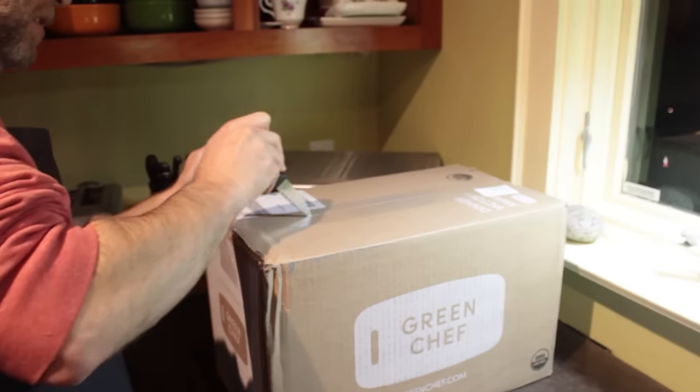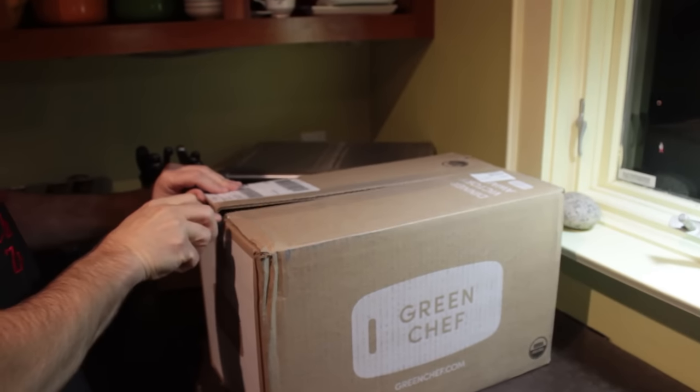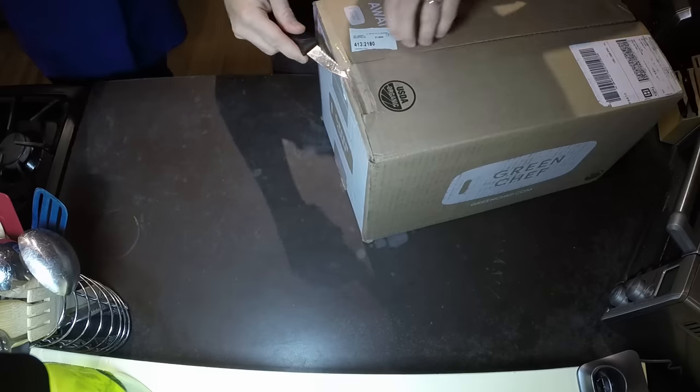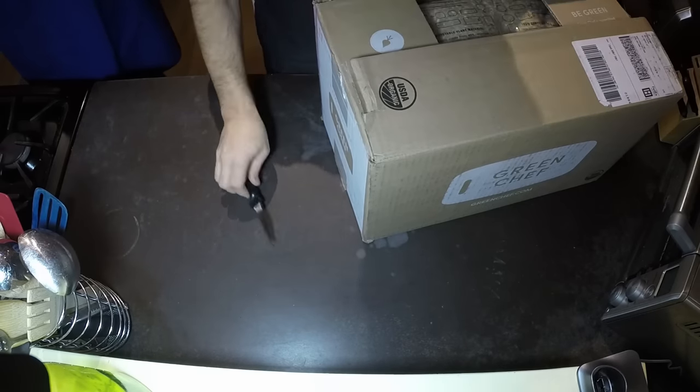We just got our Green Chef box. Looks like it shipped from New Jersey via FedEx. Today is Wednesday, I think it shipped on Monday. So let's see how they pack this.